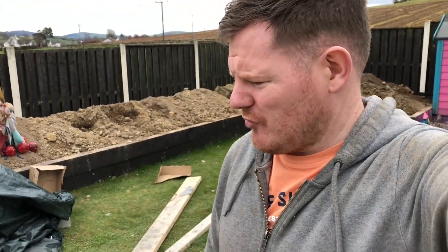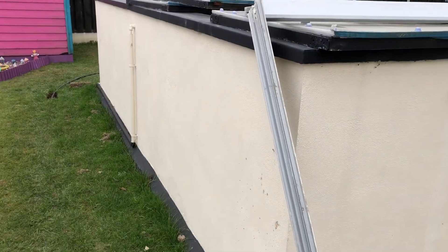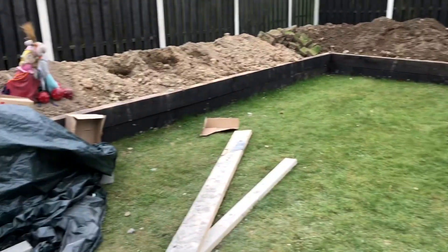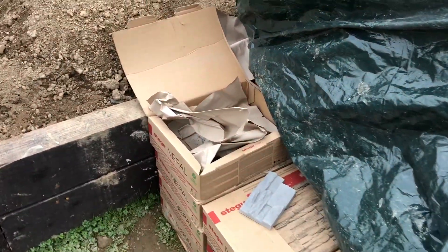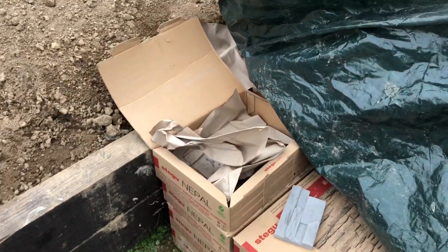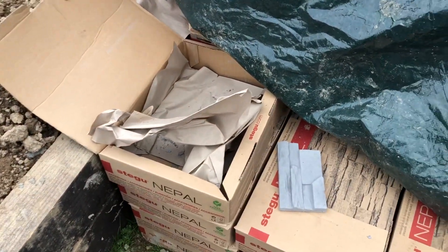I wasn't too sure what I was going to do in terms of plastering the outside of the pond - was going to plaster it, paint it, or get some cladding. On the last pond I plastered and painted it, but I got a great deal online: some Nepal cladding, 17 and a half square meters, and I worked out I needed about 16 square meters to cover the two sides, the shed, and the back of the shed.